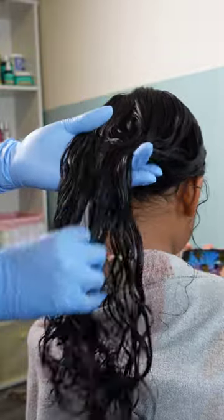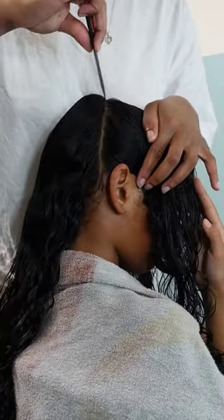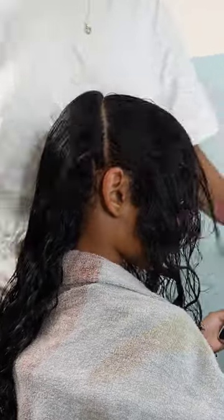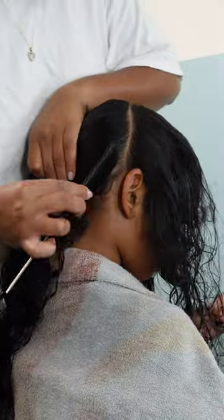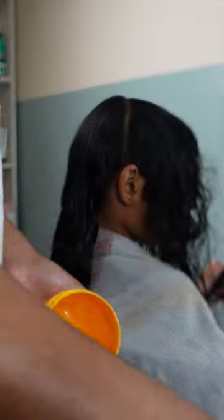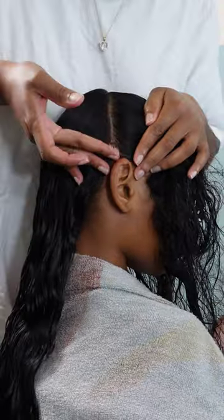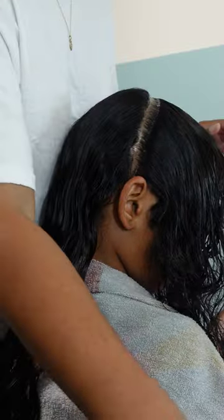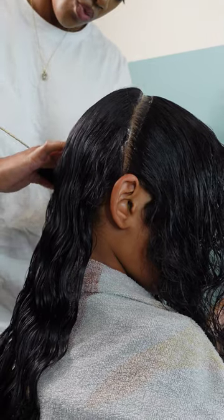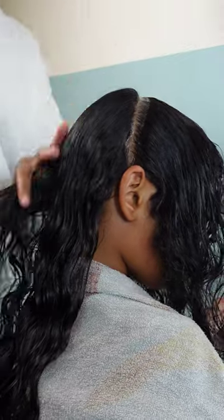Right now I am pre-parting her sections — I'm going to pre-part three sections and this will help me get the layout of my jumbo knotless braids. I'm going in with my Shine and Jam Conditioning Gel to make those parts crisp and clean. My part might not be straight, but it's going to be clean and crisp — you're gonna be able to see it from the moon. Get you some Shine and Jam Conditioning Gel.